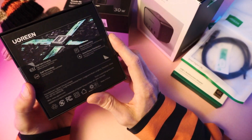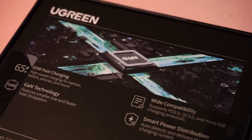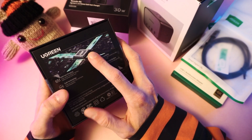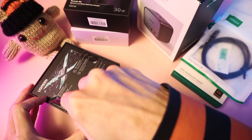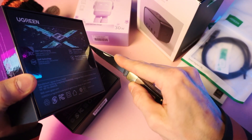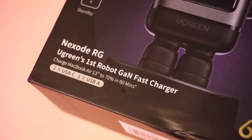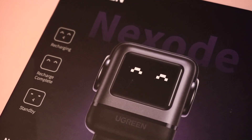It's more efficient, which is why they use it. Older chargers are silicon-based, but the gallium nitride ones are better — better for charging things quickly. Let's open this bad boy up, shall we? So this is their 65 watt Nexode RG charger — Ugreen's first robot GAN fast charger.